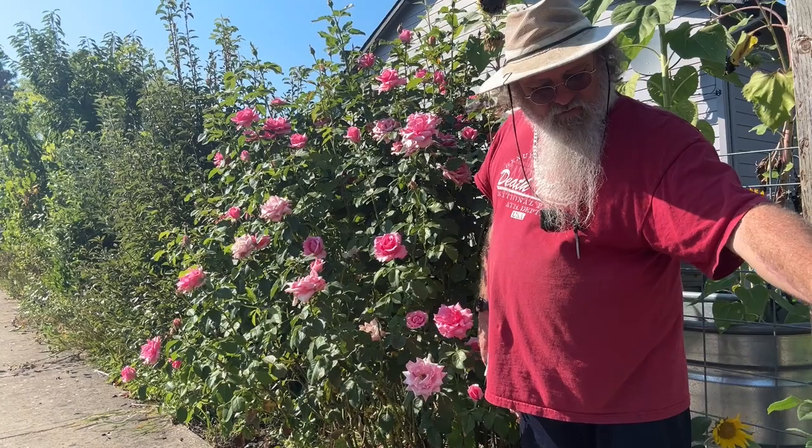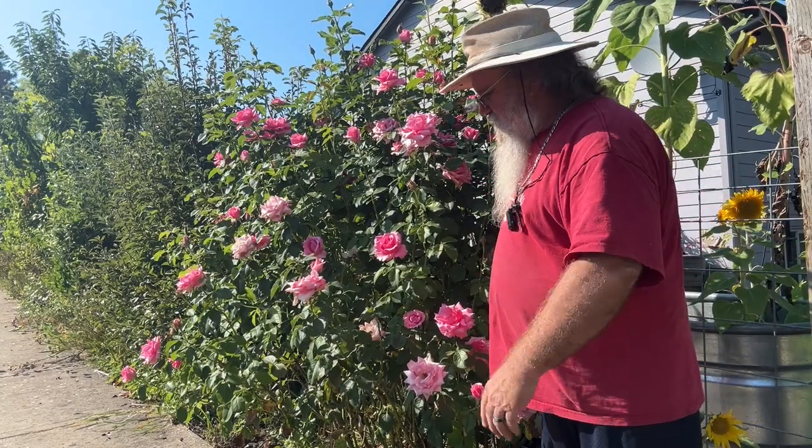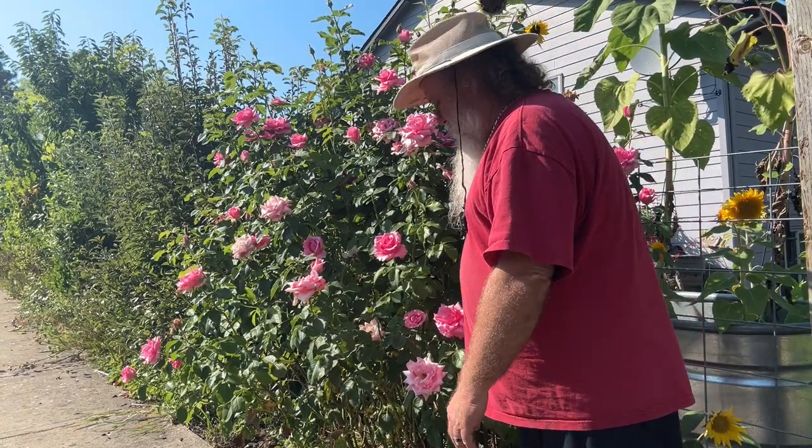So there you have it. That's number one. We got a whole bunch of these to prune.